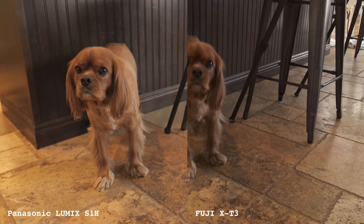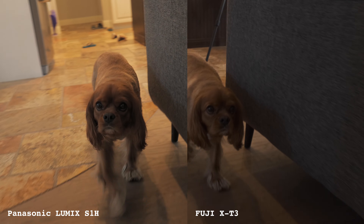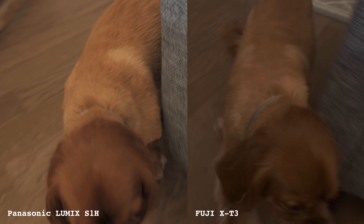Now we're gonna keep IBIS on and the lens stabilization on, but also enable the ever-controversial electronic stabilization on the S1H. Two things surprised me here: I expected the electronic image stabilization to give more warping, and I also expected to see more of a difference, but I think the electronic image stabilization augmentation is subtle, which I actually am really glad about.